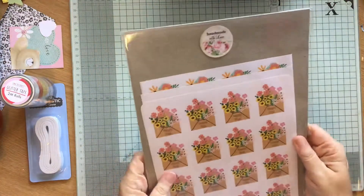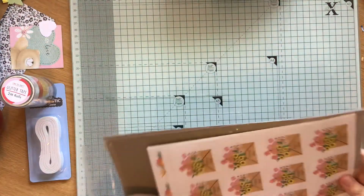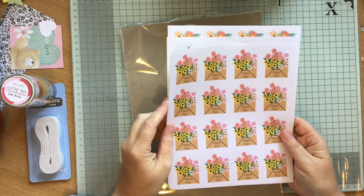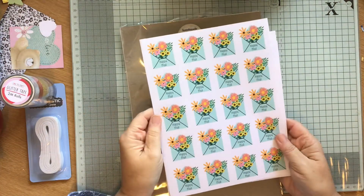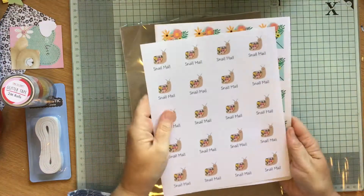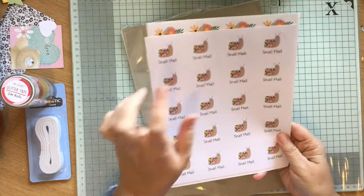Then I got these from Grace's Place - this is to go on the mail that I post out. Previously I got some and then she'd done some different styles. So this is happy mail - there's some lovely pink and yellow flowers. And then this is another one - a blue envelope with some different flowers on. And then I got another snail mail, and this is a different one to the one I got before because the shell is made up of flowers. It's a really happy looking snail. So look out for those if I send you anything.